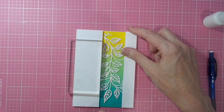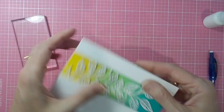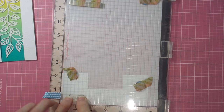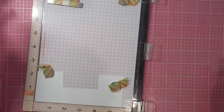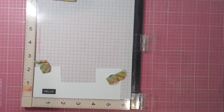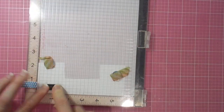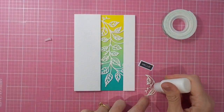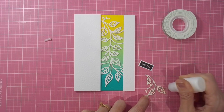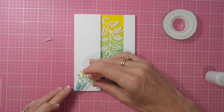Then it's just a matter of adding my little ink-blended leafy chip piece and my teeny tiny little sentiment from the Purely Sentiment label stamp set. Once I've got those two details added to the lower left of my card, it is complete. Thanks for joining me today and I hope to see you again soon — until next time.